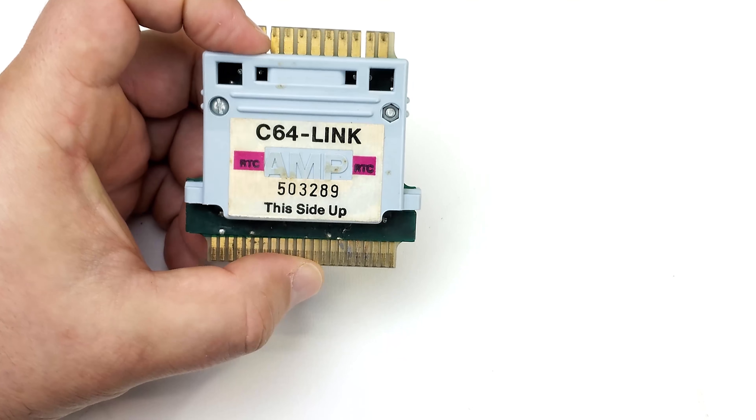All the computers except the teacher's had either amber or green monochrome monitors; the teacher's computer for whatever reason had color. I remember the teacher often having to set things up in the first few minutes of class — popping a disk into the 4040 for whatever program we'd be loading, then going around to each computer issuing the load commands.